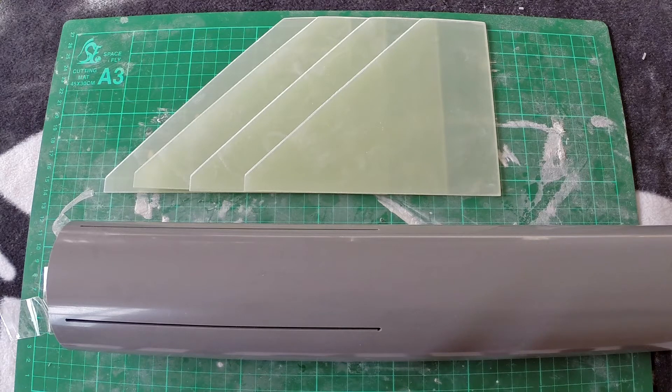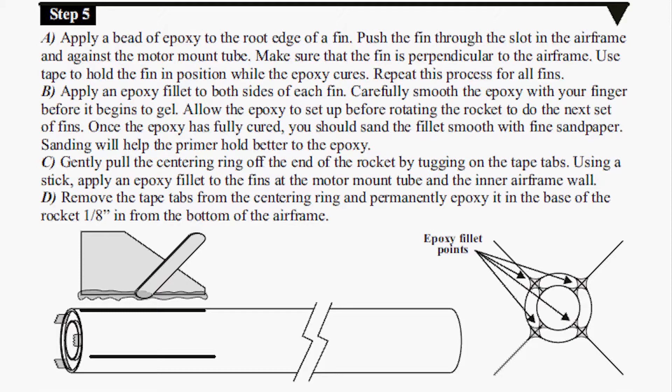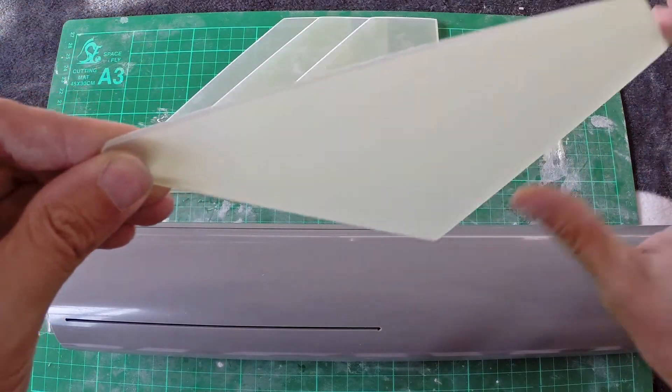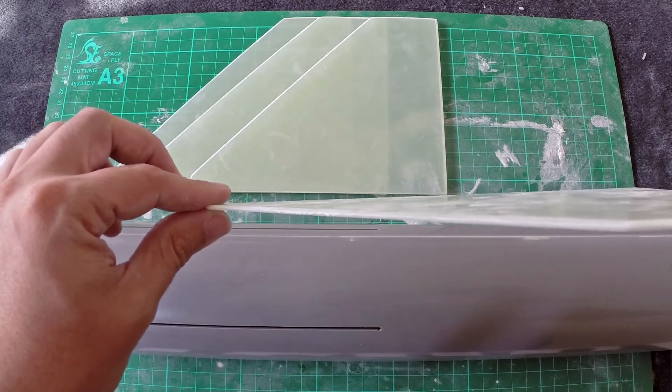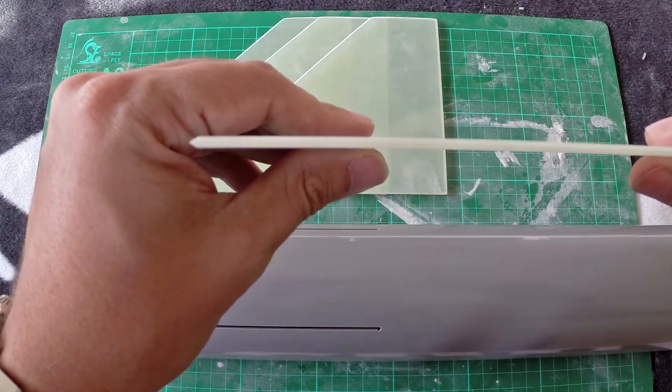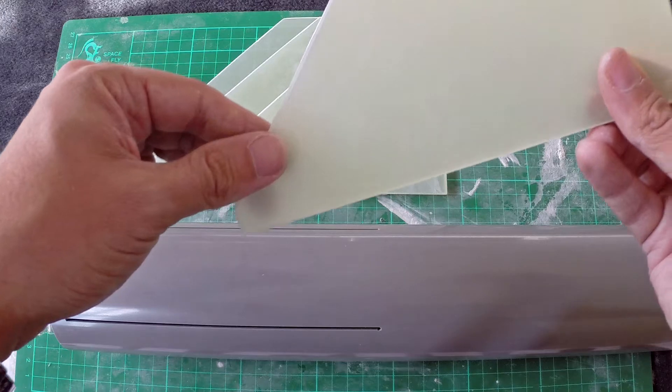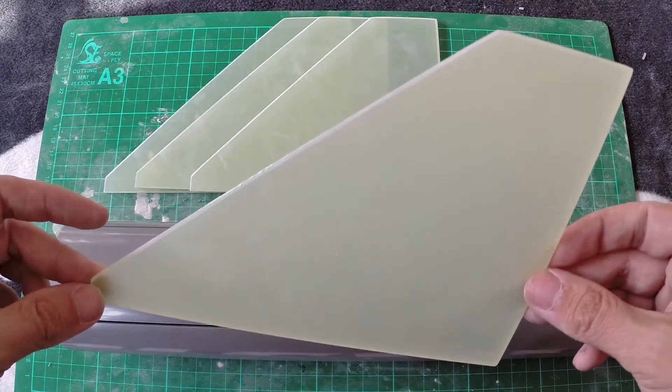Right, step 5. This is quite a time-consuming step — we want to put the fins into the four slots and make sure each fin is absolutely square at 90 degrees to get decent flight characteristics for the rocket. I've already pre-rounded the edges of the fins — actually on this one I've gone for quite a sharp edge, which will make it really aerodynamic and give the absolute best performance out of the rocket.